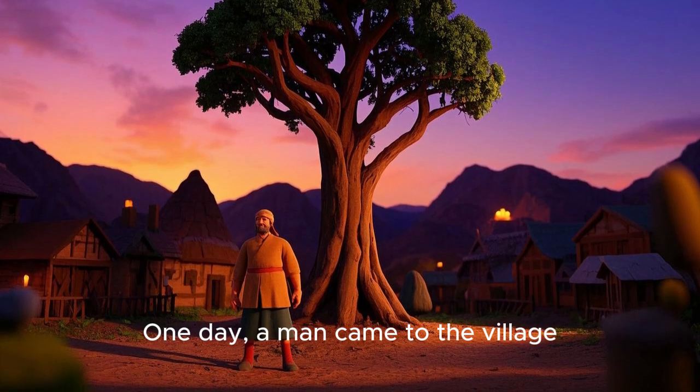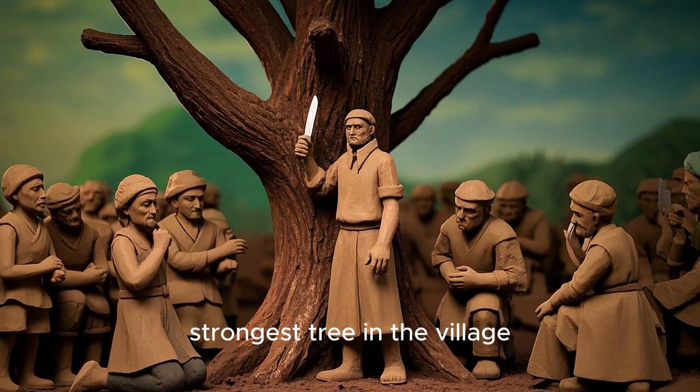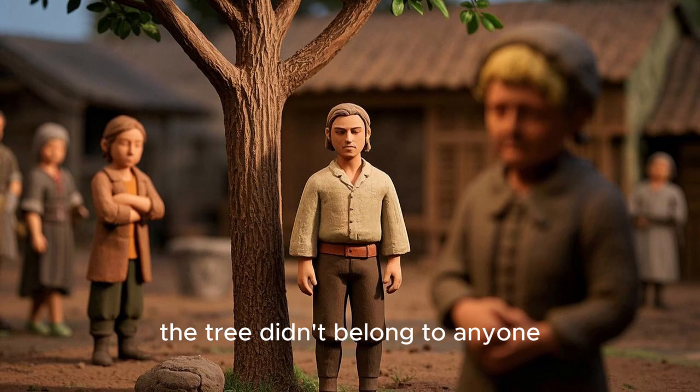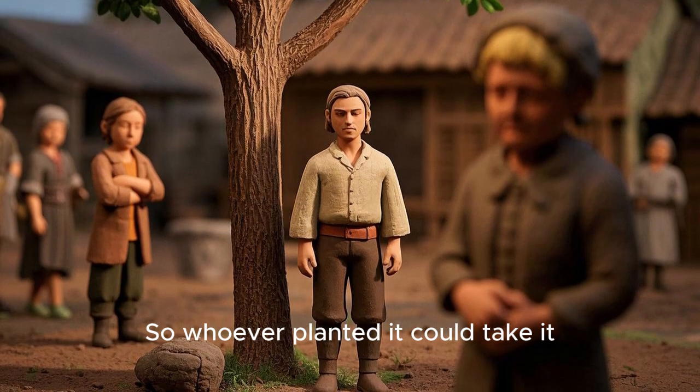One day, a man came to the village. He said he wanted to cut down the biggest, strongest tree in the village. The villagers were sad, but they agreed. After all, the tree didn't belong to anyone, so whoever planted it could take it.